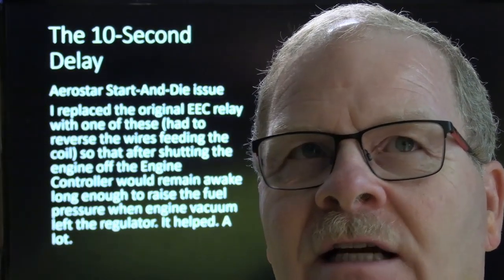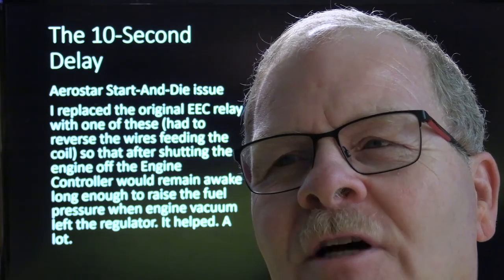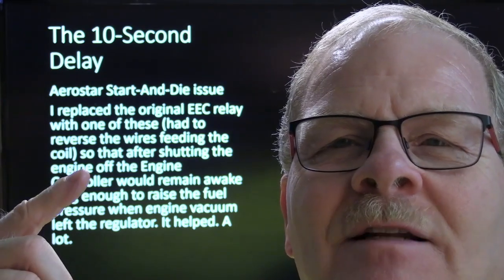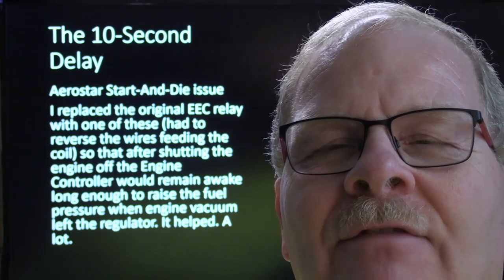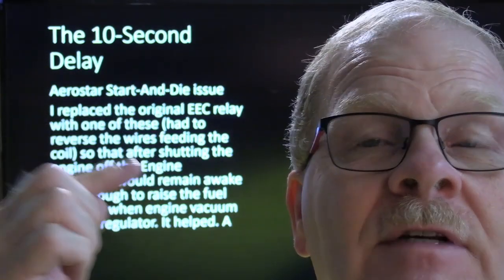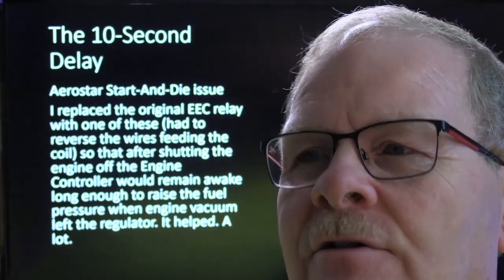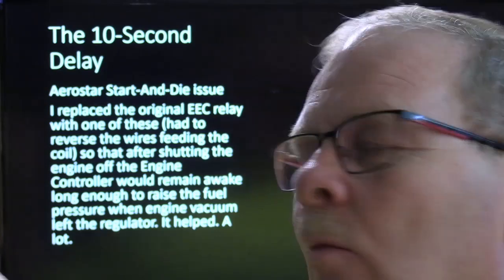What that would do was when you shut the engine off and the vacuum went away from the fuel pressure regulator, the engine controller was still fired up and the fuel pump would keep running for another 10 seconds. It would raise the pressure up higher, so whenever you started it you'd have an additional 10 pounds of pressure in the fuel rail. This was more prevalent on hot starts. On these Fords it worked out really well because the ignition coil was fed from the ignition switch, not this EEC power relay. That's the end of the video today — this was a sort of a short one, and I'll be talking to you next time.